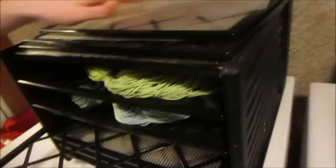Do not put the oven on like 350 degrees with the string in there. If you're just going to hang it, just hang it up.